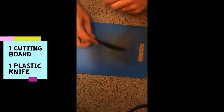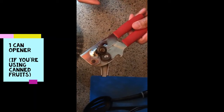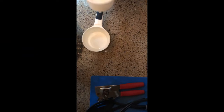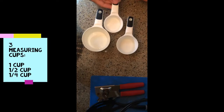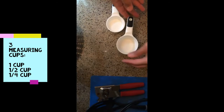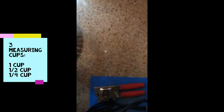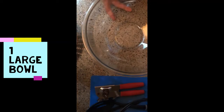For today's recipe, you will need one cutting board, one small knife — plastic will do just fine — a strainer, one big spoon for mixing, a can opener, three measuring cups: one cup, a half cup, and a quarter cup. And lastly, a big bowl for mixing and storing your food.